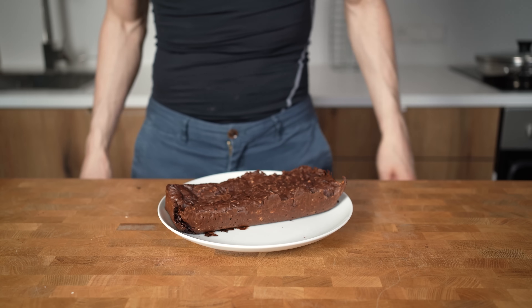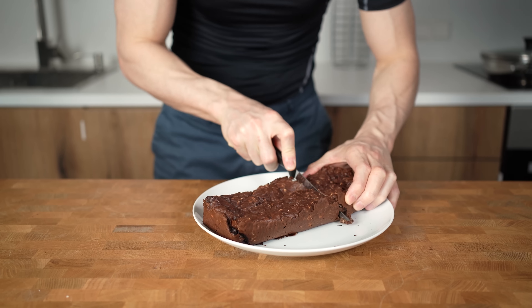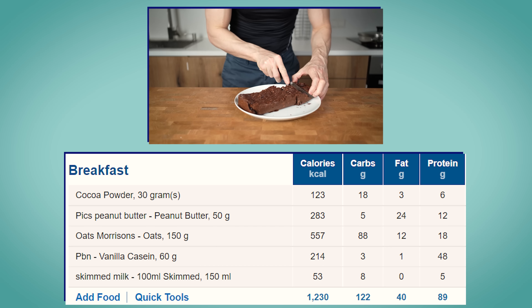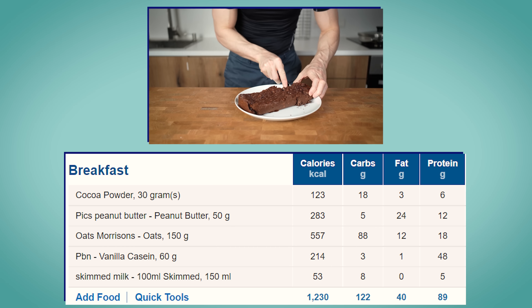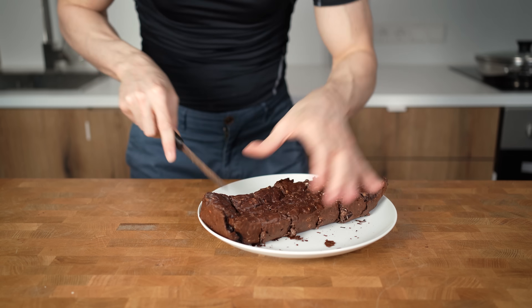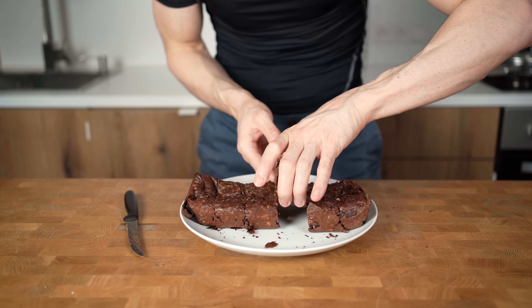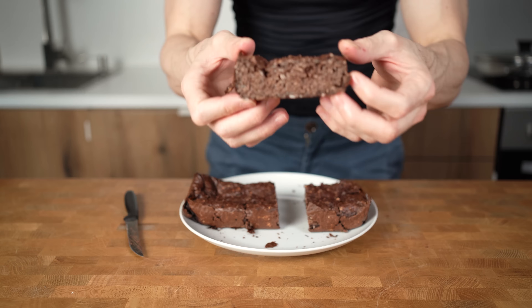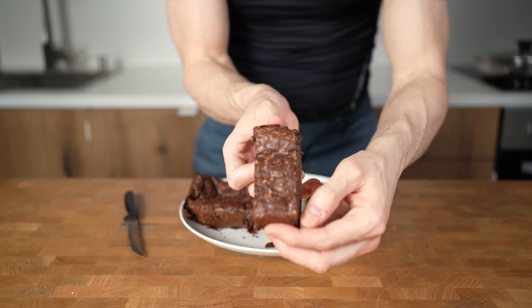For me, it's 6 oat bars. They will be super fudgy and actually fill me up quite a bit. The entire recipe comes in with 1230 calories, 122 grams of carbs, 40 grams of fat, and 89 grams of protein. In my case, it's around 200 calories and 15 grams of protein per oat bar. Check this video out if you want to see how you can make an amazing protein pumpkin bread, and see you in the next video.